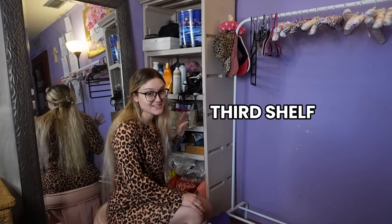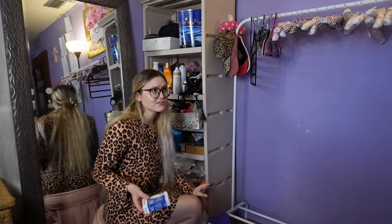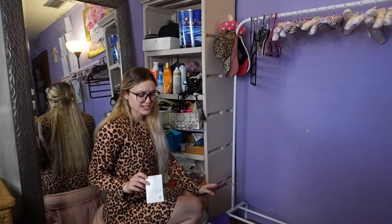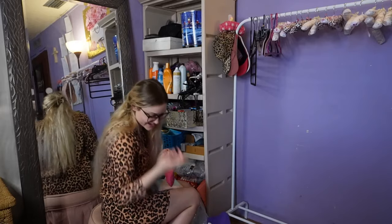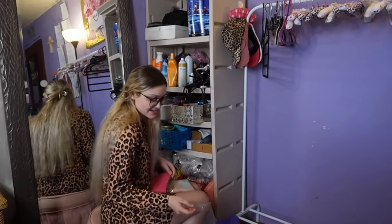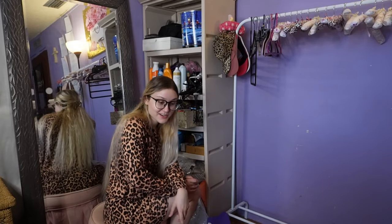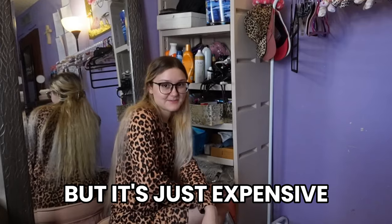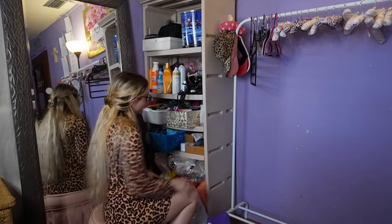Getting my little stool over here because we're going lower. The third shelf is the nail polish and nail stuff — it's pretty organized, not too long ago I organized it. I just gotta put away the stuff that's randomly placed there. I've got to do my nails again, but every time I do it, it doesn't last that long. I've never been to a nail salon — it's just expensive. I use my hands a lot, so it wouldn't last that long.